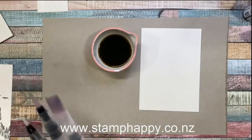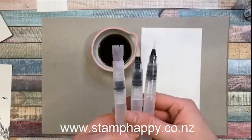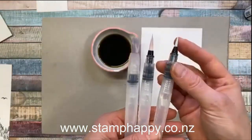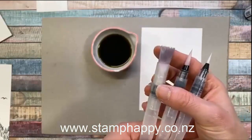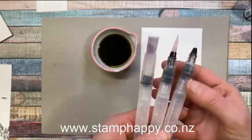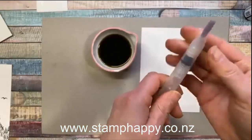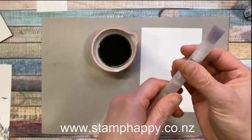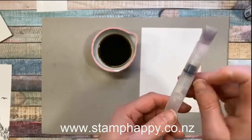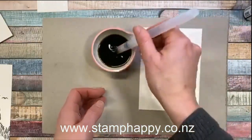Before we do that, let me show you the new water painters. Our blue aqua painters have been discontinued and we have these new ones. Interestingly, they're the same price but you get three brushes: a very thin tip, a medium tip, and a big flat tip — which is the one that's really great for larger backgrounds. They fill with water in the barrel just like the previous ones, however they screw on and off in the opposite direction, so if you're struggling just try the other way.